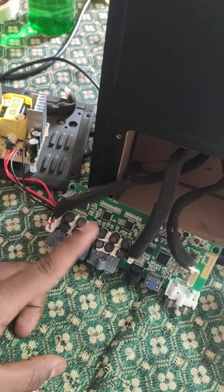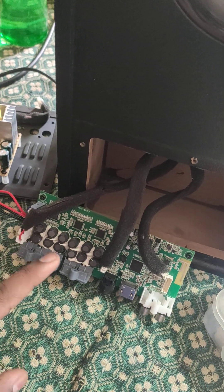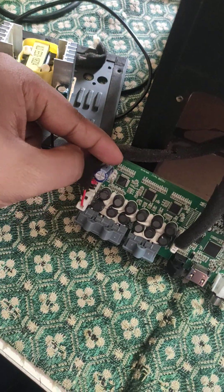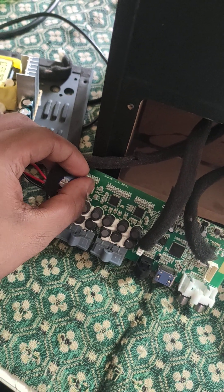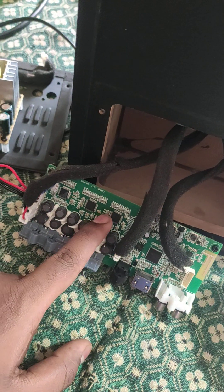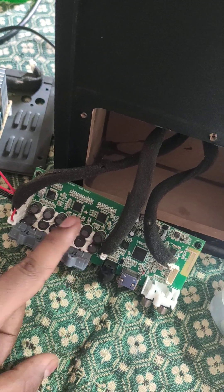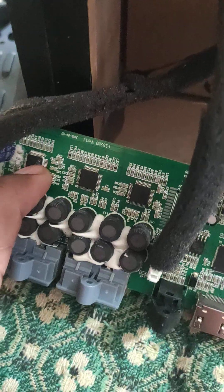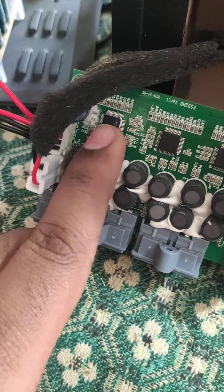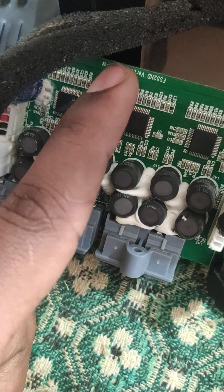The second case — and this is the major one in my service experience — is that the bass, subwoofer, and center channels go bad. This IC here, after the capacitor, is for the subwoofer and center: AD358. The other two ICs are AD258 — one is for front left and right, and one is for surround left and right. So when you are not getting the subwoofer and center, you need to change this particular IC. This is an ESMT make, part number AD358.